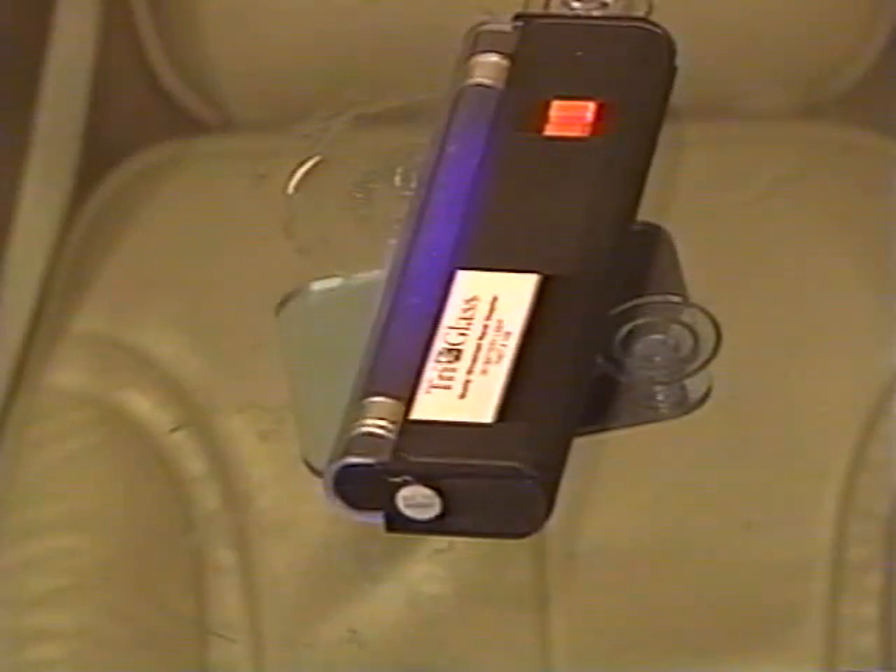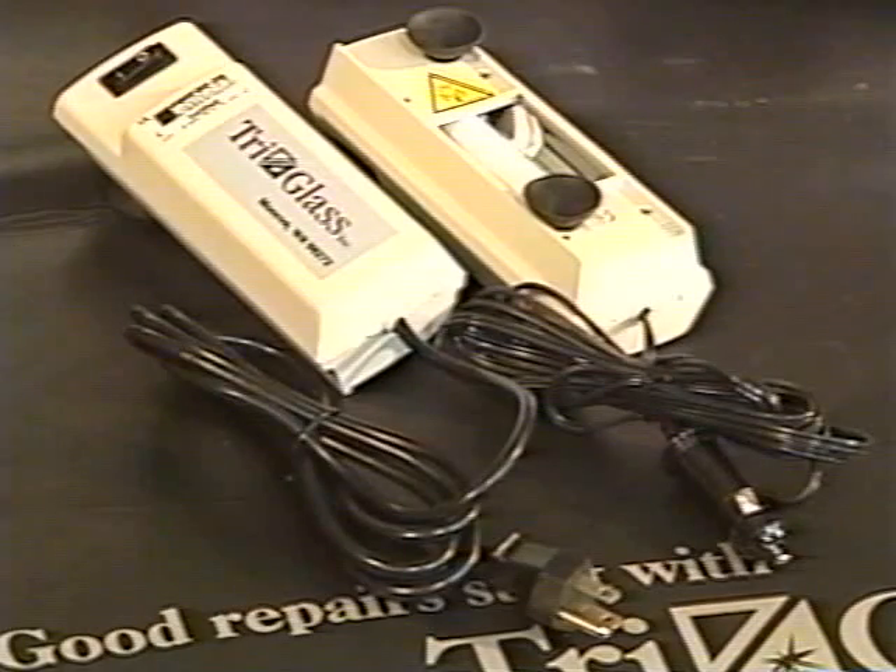Next, turn the UV lamp on, placing the bulb directly over the repaired area for five to eight minutes depending upon the size of the break. 110 or 12-volt lights will take only three to four minutes. When done curing with the UV light, lift up the pit sealer tab.